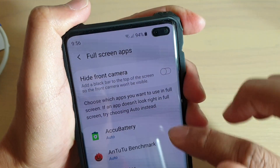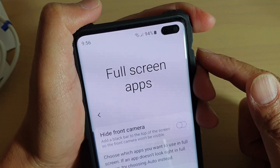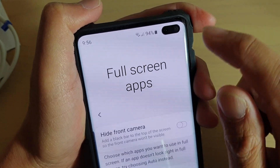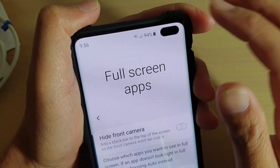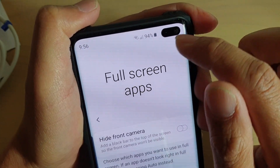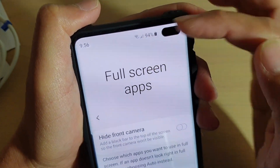How to hide your front camera on the Samsung Galaxy S10, S10e, or S10 Plus. If you don't like the black hole right here because it might seem to look weird or ugly to you, you can actually hide it by simply adding a black bar at the top, and it pushes everything down a little bit.